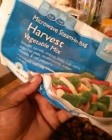For those who didn't see my grocery haul, these are the vegetables I used right here. The microwave steam bag — Harvest Vegetable Mix. This has broccoli, carrots, onion, baby corn on the cob, sugar snap peas, mushroom, water chestnut, and red peppers. This bag of mixed vegetables was only 99 cents — you can't beat that. The other one I used is California Blend, which has broccoli, carrots, and cauliflower. That one was also 99 cents.